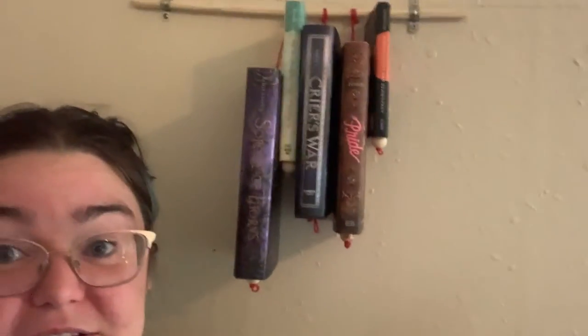Hello and thank you for joining us today. Today we will be working on our TikTok inspired craft, which is a hanging bookshelf.